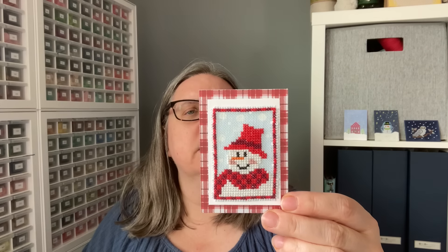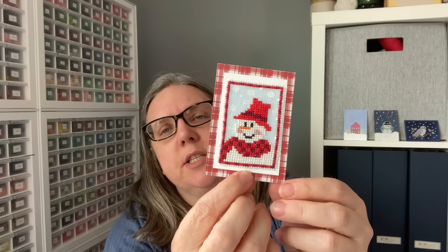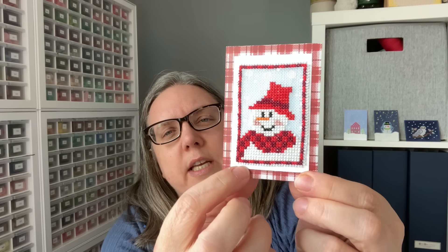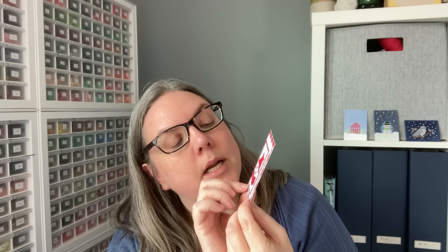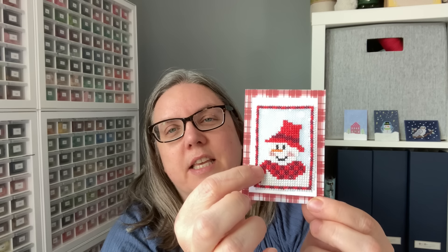This one here — Christmas gift tags by Cross Stitch by Coconut on Etsy. The element itself is the snowman, there's the border, and if you notice, right — one single layer — they have opened up the stitching so it's like the teeniest, tiniest fringe. After that, we have a layer of white cardstock. Because the border is here, that gives you a break between the stitching fabric and the white cardstock, and then they used a pattern paper to bring it all in with the reds — kind of a plaid.